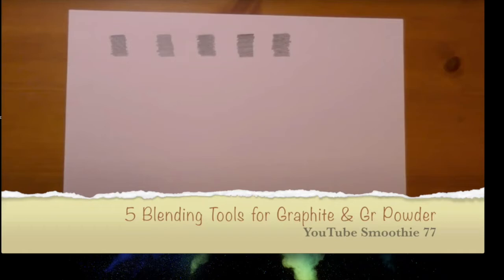The next video segment is from the YouTube channel Smoothie 77. The host encourages participants to watch these videos in their entirety — she's just sharing highlights of what she found helpful and new. This segment will show some different blending tools, and links will be provided so there's no need to write anything down.